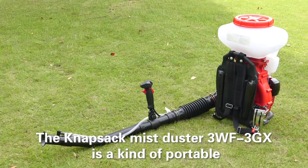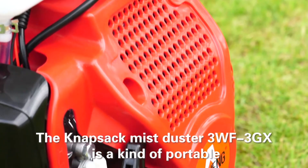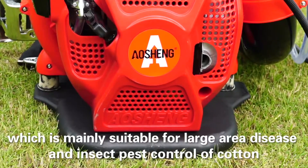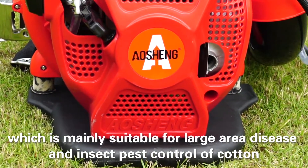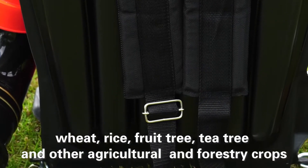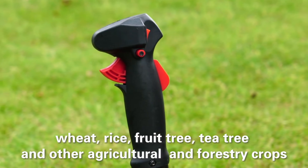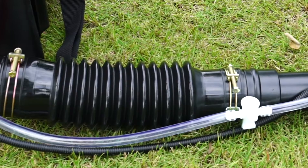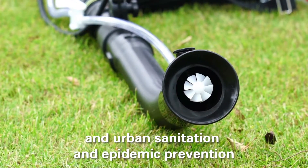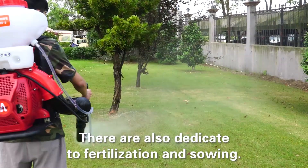The Knapsack Mist Duster 3WF3GX is a kind of portable, flexible plant protection machine, which is mainly suitable for large area disease and insect pest control of cotton, wheat, rice, fruit tray, tea tray and other agricultural and forestry crops. It also can be used for chemical feeding and urban sanitation and epidemic prevention. They are also dedicated to fertilization and selling.